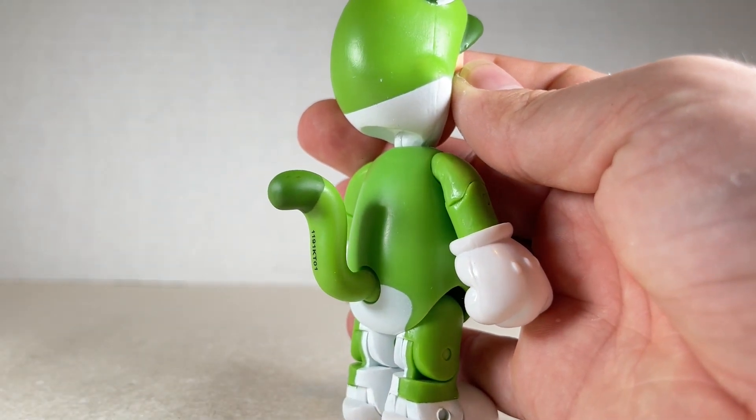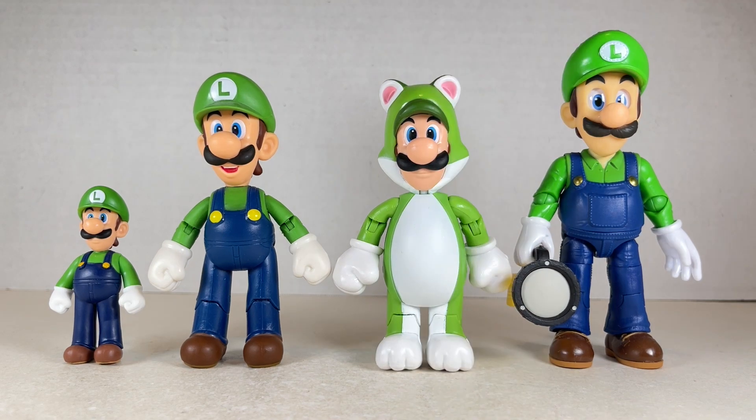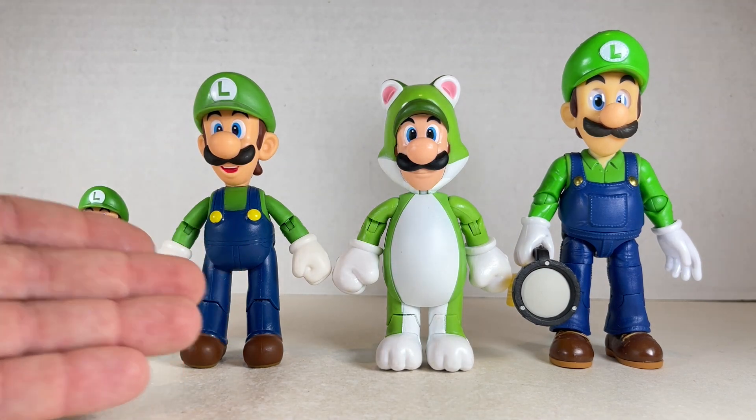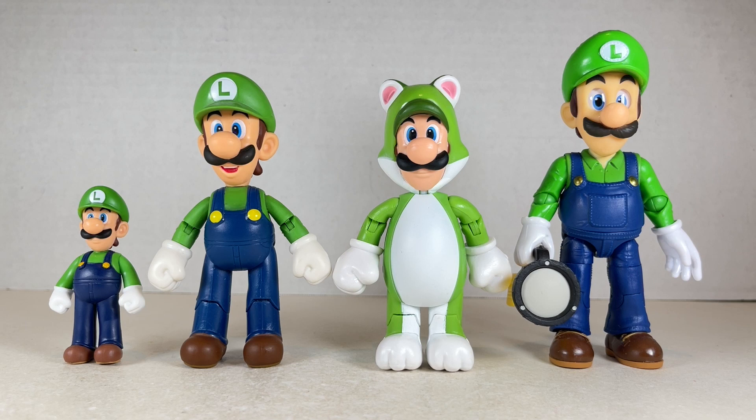Cat Luigi stands at about four and a quarter inches tall to the top of his head, maybe four and a half inches to the top of his ears, next to the 2.5 inch Luigi, 4 inch Luigi, and 5 inch Luigi from the movie. They all look nice together, but I still think he looks pretty short. He looks really good even though the color green is brighter than the rest.